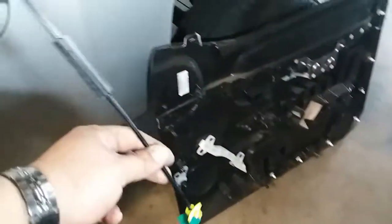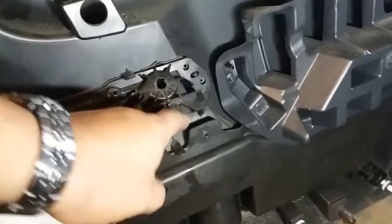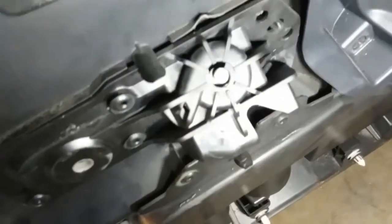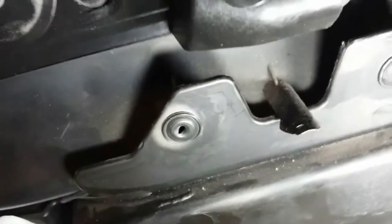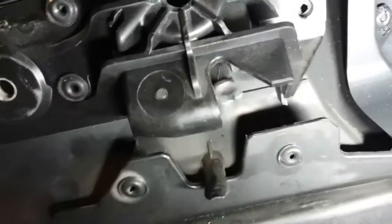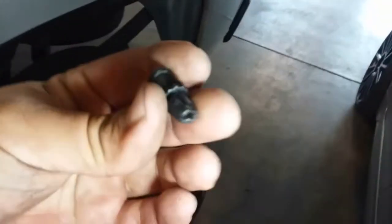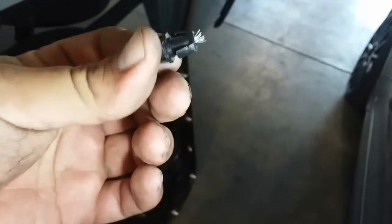Today I just want to give a quick explanation of how to remove this door handle cable. This door handle is broken — you can see right there, this is where the cable goes where it's supposed to go. It moves and unlocks the door. This one is broken and going to be replaced — you can see the ripped end right there.